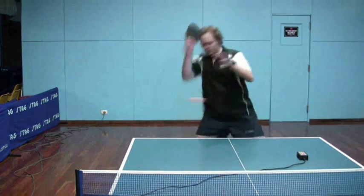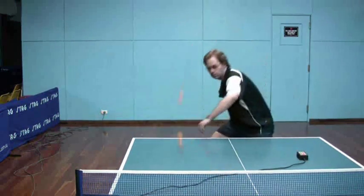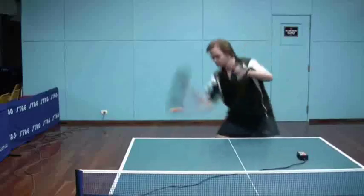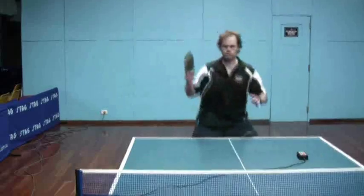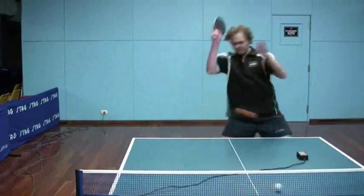This is the brush loop with long pips, starting off against backspin using the forehand. I'll go to a slow motion version just after this one. The main focus in this particular effort is just to really bend the pips.